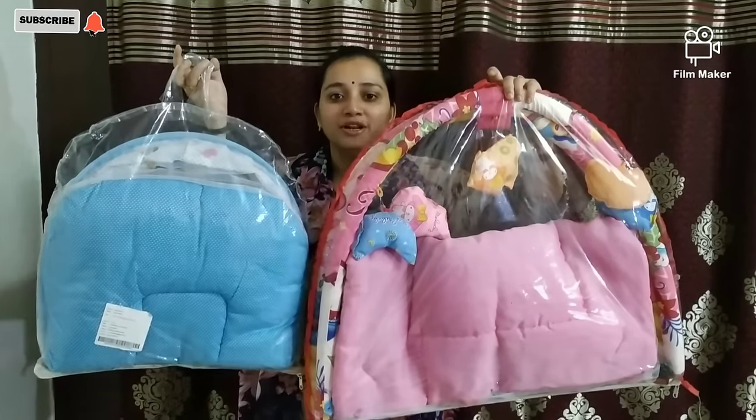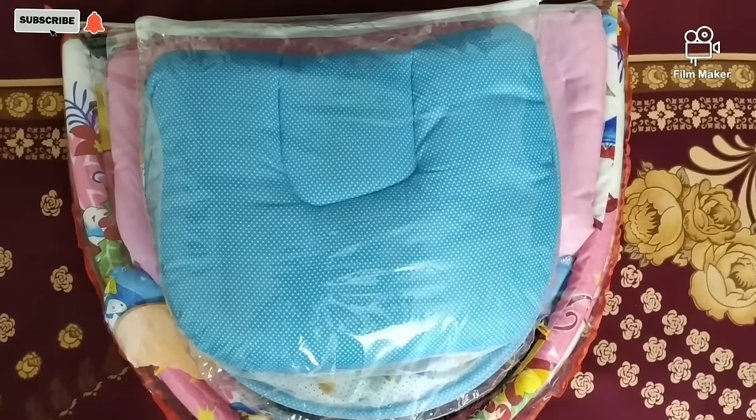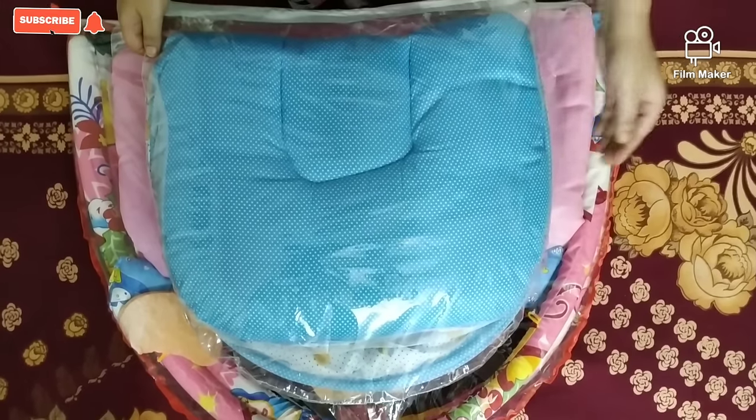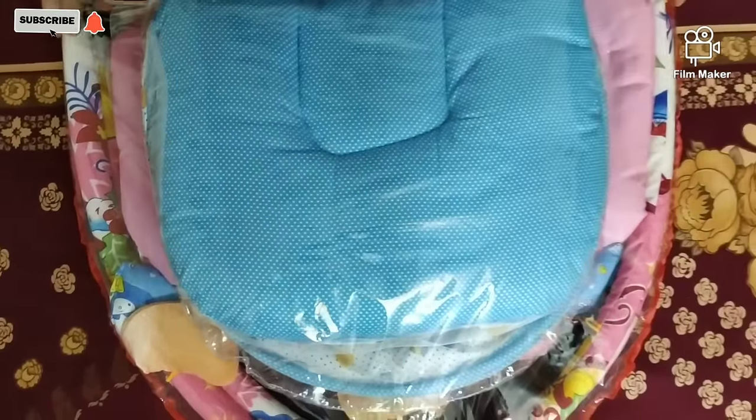So let's open these two products. See friends, how many differences there are between these two sizes! This one is very small and lightweight as compared to the other one.